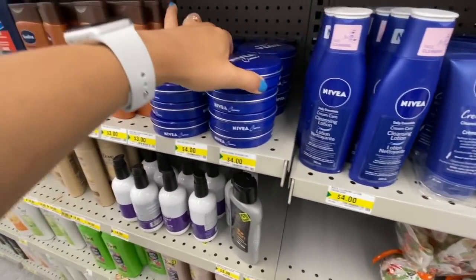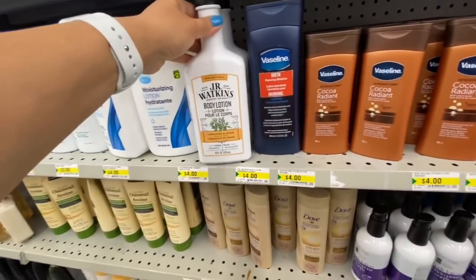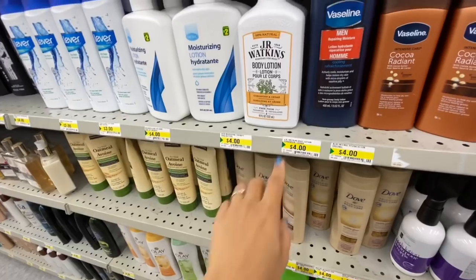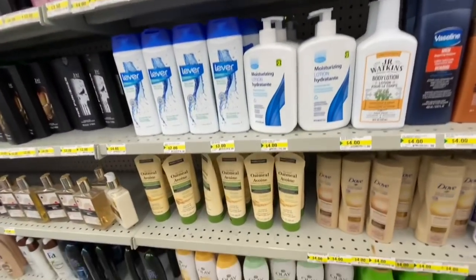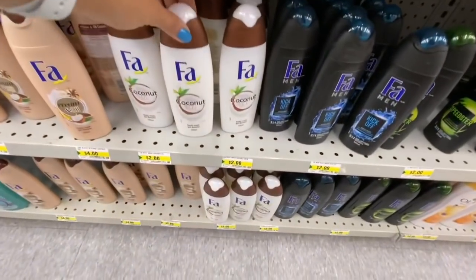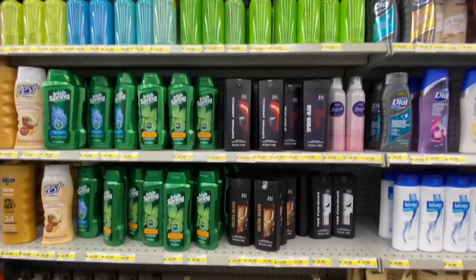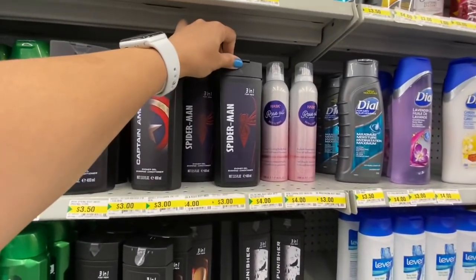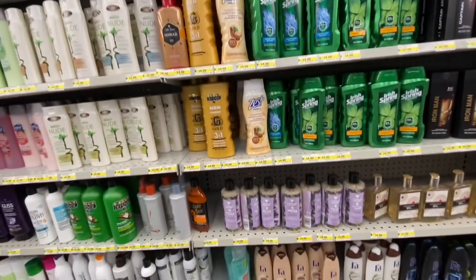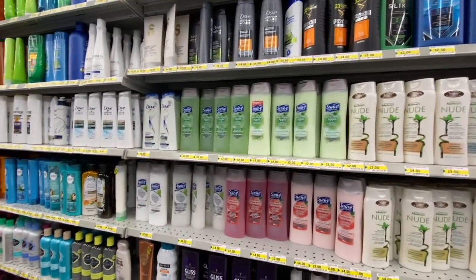Nivea cream wash, cream lotion — all four dollars. These are by JR Watkins — body lotion for four dollars, seems like great quality. They have some by Far — I remember using those when I was little, again four dollars. The Spiderman ones — some were priced at three dollars and some at four dollars, so between three to four dollars.